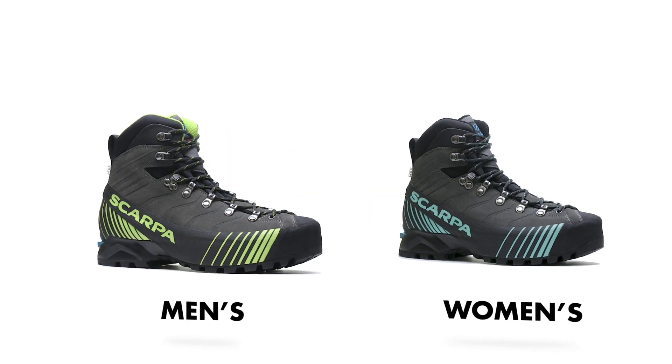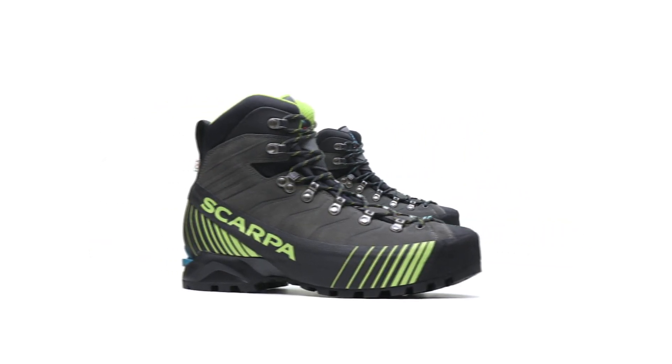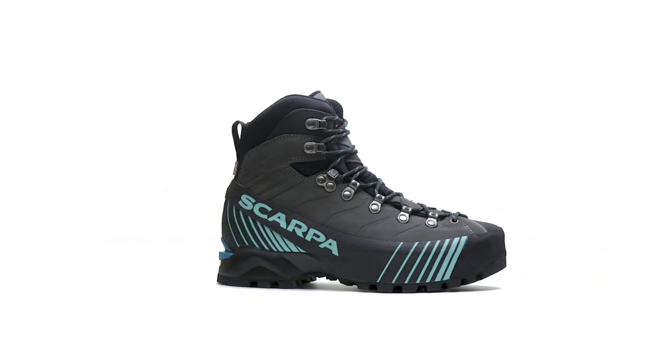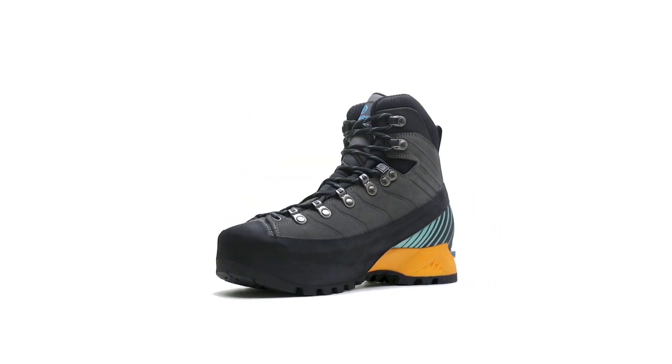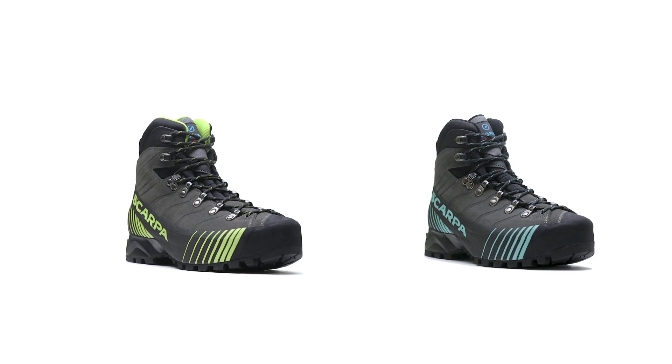Inspired by running footwear and mountain boots, the all-new Rebelle HD is a durable, all-mountain design that is so versatile it can be used to move light and fast in the Alpine, and also cross over to function as a heavy-duty backpacking boot.